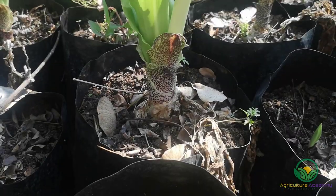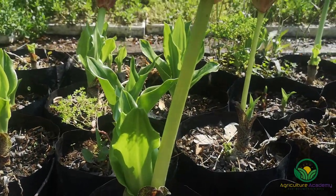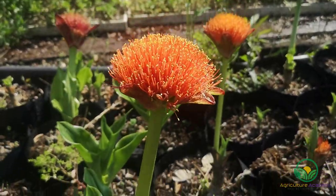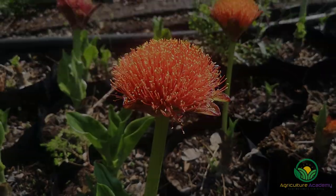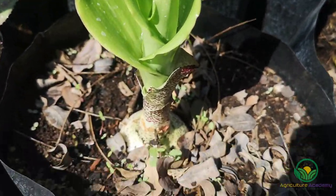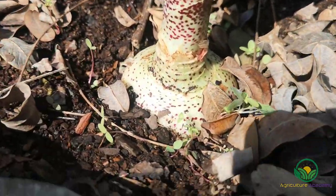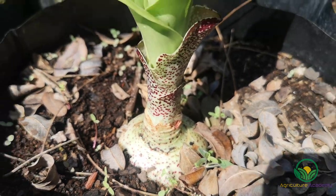After the flower stalks have emerged, the fleshy green leaves start to grow. During the summer, these leaves photosynthesize and allow the plant to invest energy into bulb growth. Towards the end of the summer, the leaves wilt and die and the plant will go dormant. During this time the bulbs are very water-wise, because they are able to store moisture in their large bulbs and therefore require little water.